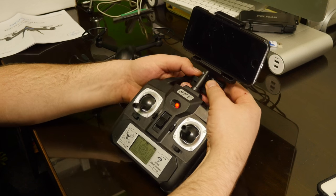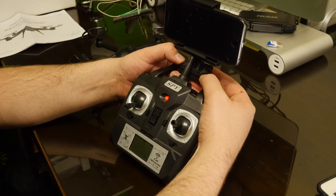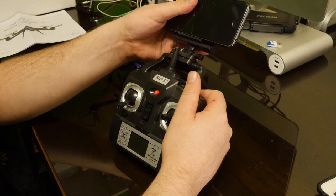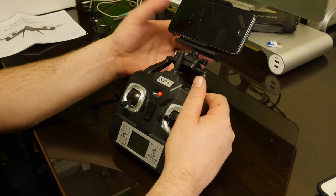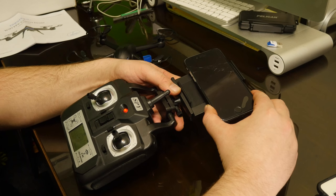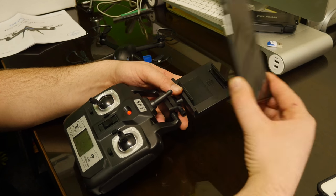Here is the phone mount. I like the idea of it, however I can't get my screws to mount down here all the way. It still holds my phone but there's just a little bit of play. It will hold a much larger phone if you need to.